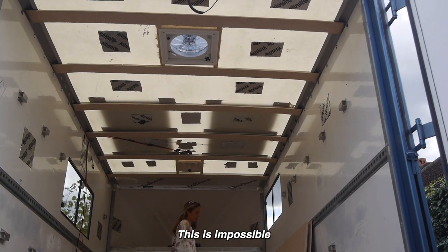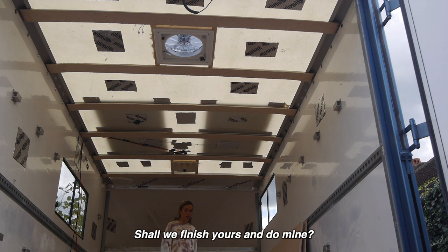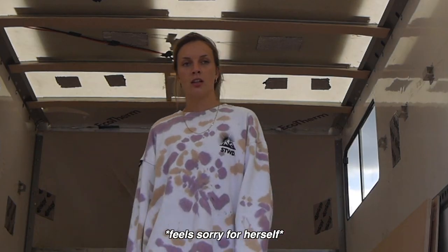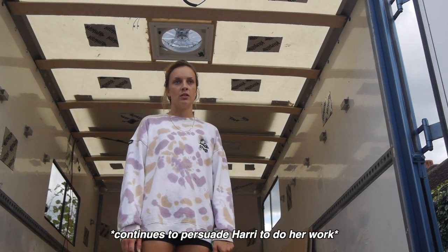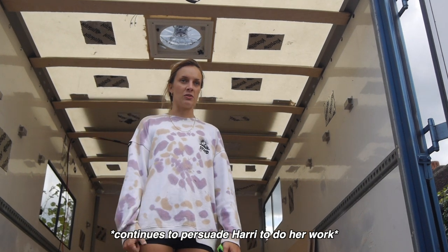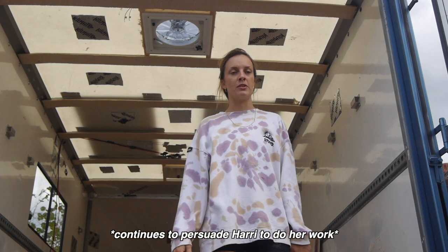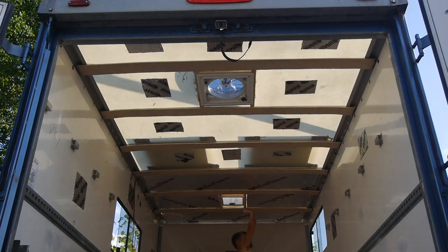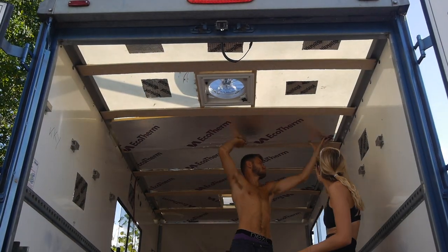This is impossible to do alone. Should we finish yours and then do mine? I can't do it alone — I'm just not tall enough. We should have swapped jobs for this one. I could have done that myself and you probably could have done this yourself, but I just can't reach. There's still more to do on mine, so we met in the middle. I finished off the insulation in Harry's Sprinter and he kindly helped me with my insulation in my Luton.